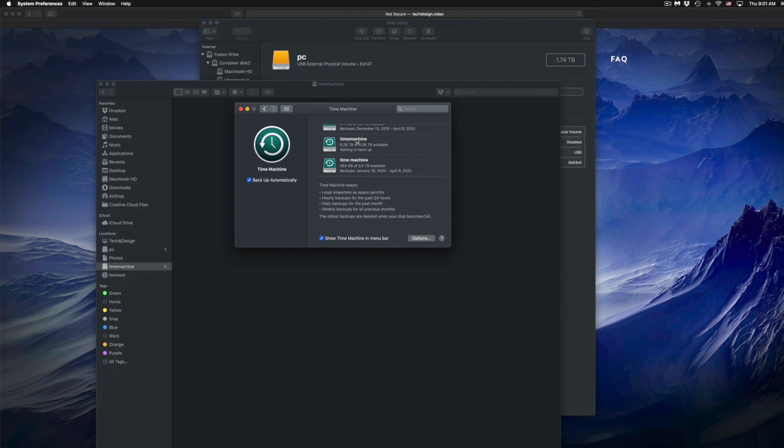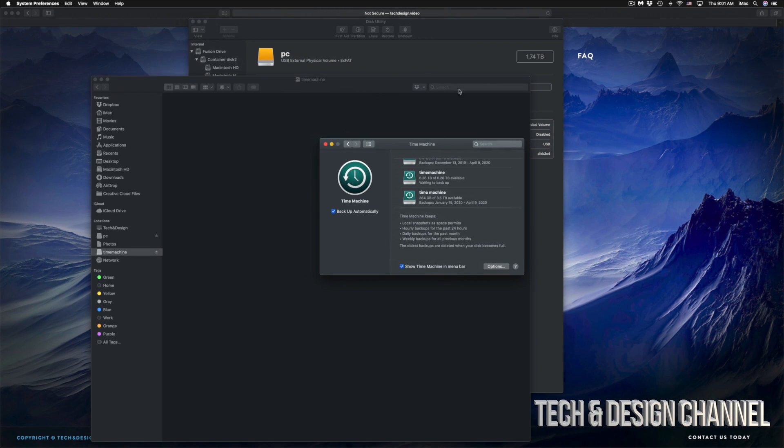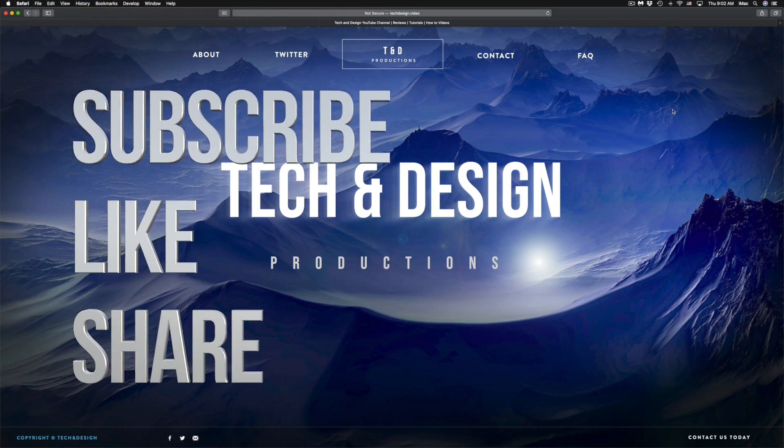That would be it for this video. I do have specific videos on my channel showing you more about Time Machine and external hard drives, but this covers the basics to get your external hard drive set up. It doesn't really matter what brand you have — the software pre-installed usually isn't great, so this is the best way to set up any external hard drive. If you have any questions, write them in the comments below. Don't forget to subscribe and rate. Thank you.